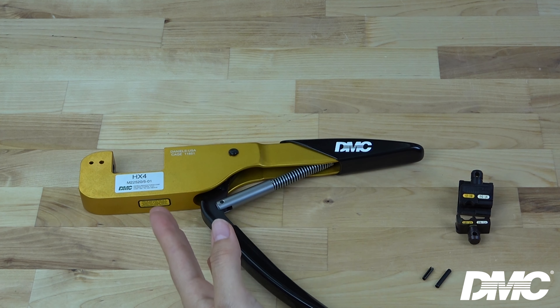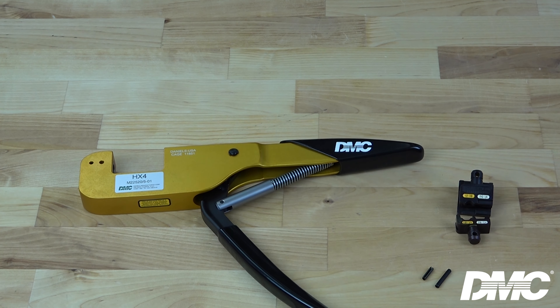Today we're going to demo the HX4 with the Y501 die set. This particular die set is used to crimp insulated terminals.